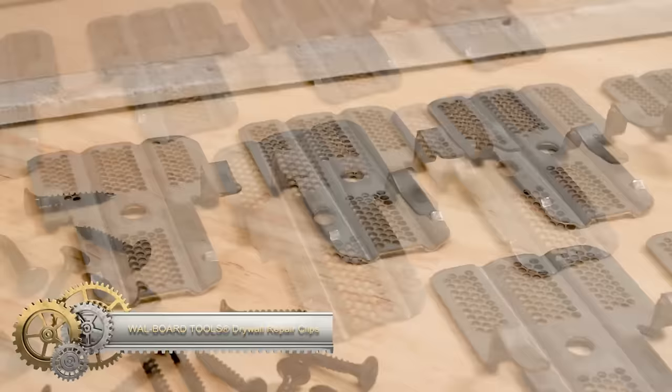The Exo-S shoulder exoskeleton is designed for construction workers with repetitive overhead tasks, providing enhanced support and reducing fatigue. It is designed to improve productivity and safety on the job.